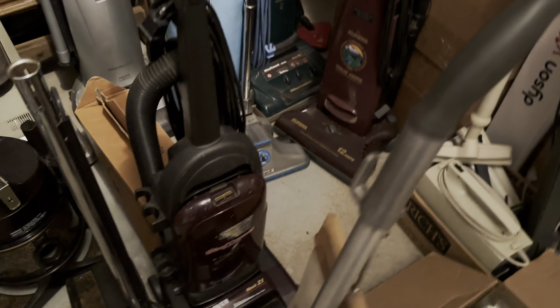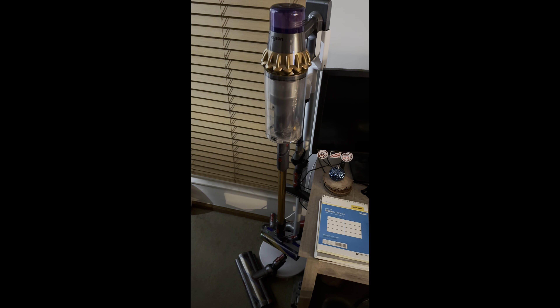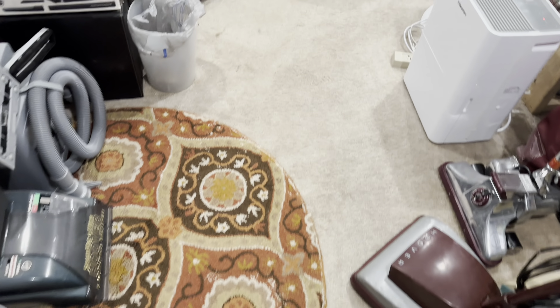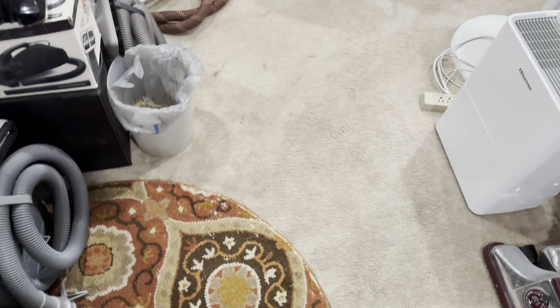Here's this Kirby Model C. The handle's not original, and the bag, wheels, bumper, and entire handle are not correct. But at least it's a Model C, and whenever I have enough money to get it restored, it's going to be beautiful again. It's got the really rare brass cover, which my other Model C did not have — that one had the Bakelite cover — so I think that's really cool.